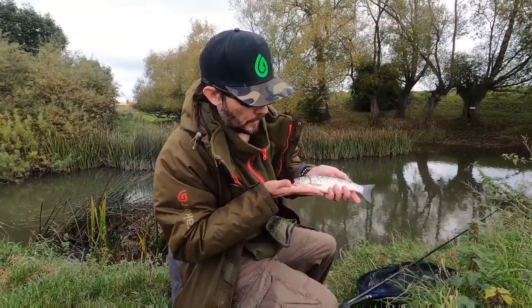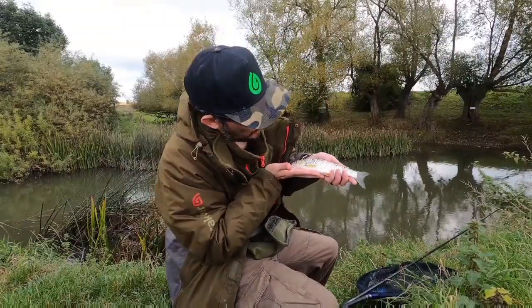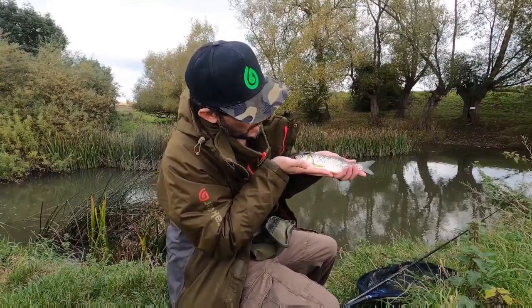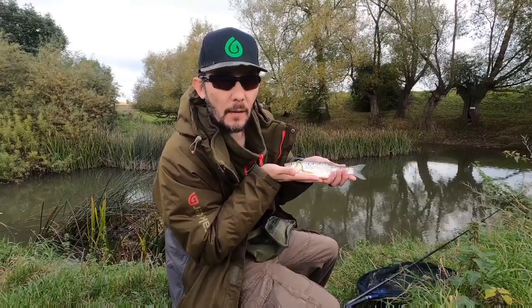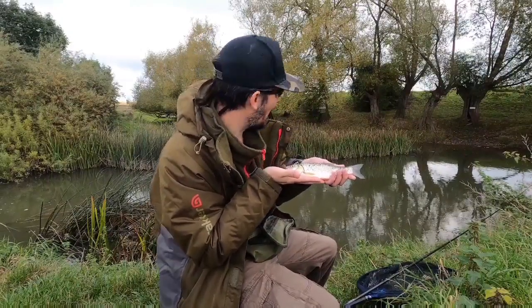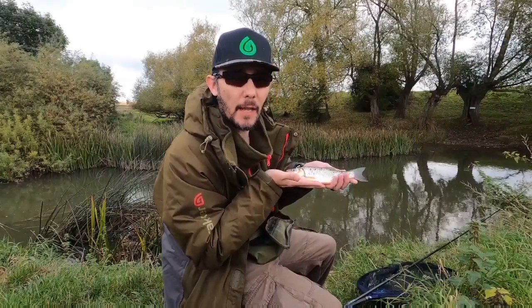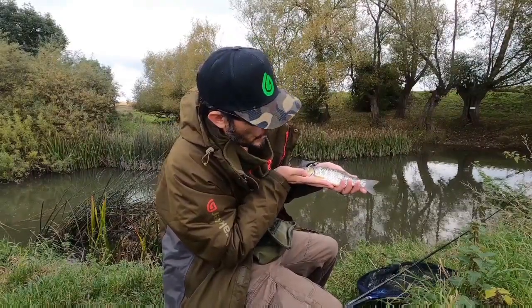Now after feeding off some of those smaller fish, I've just had a nice chub - it's probably scraper a pound if I'm lucky - but they're starting to feed. Now with bigger fish, what I tend to do is if I do catch a chub, I don't put it back directly in the swim. I'll probably walk this fish down a swim further downstream and get rid of it there so it doesn't spook the other fish.